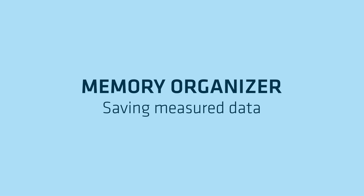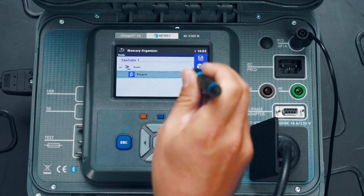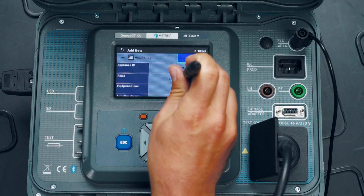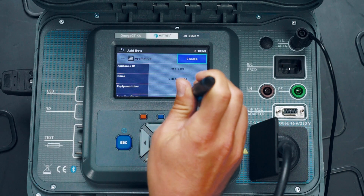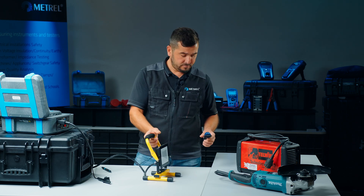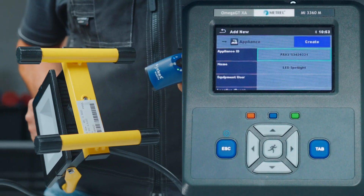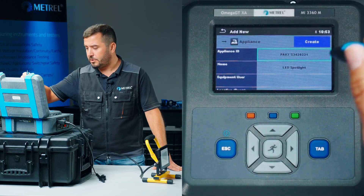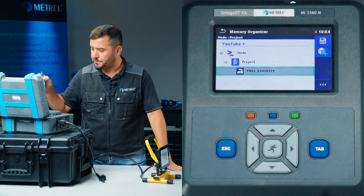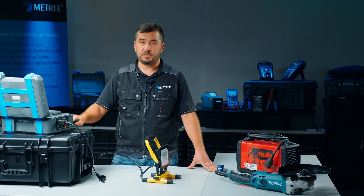To save the results, we press the save option and create an appropriate structure. We choose the structure element, which in our case is an appliance. We can enter the appliance name and ID number. For entering the appliance's ID number, we will use the barcode scanner — we turn it on, position the label below, and simply scan it. The ID number of the device is automatically entered into the parameters, and we click create and save. Our test results are now stored in memory.